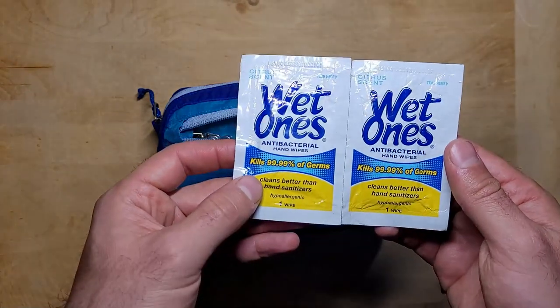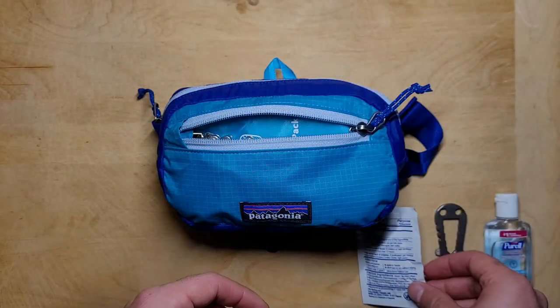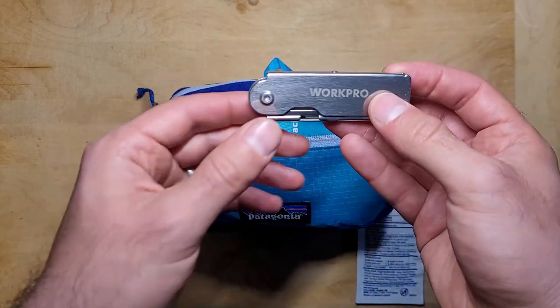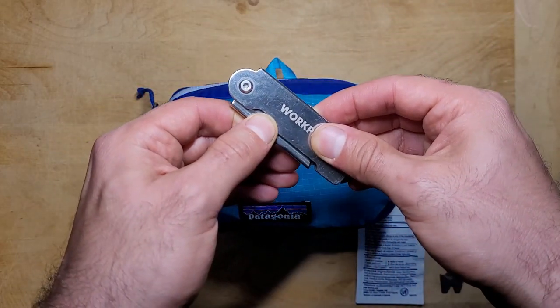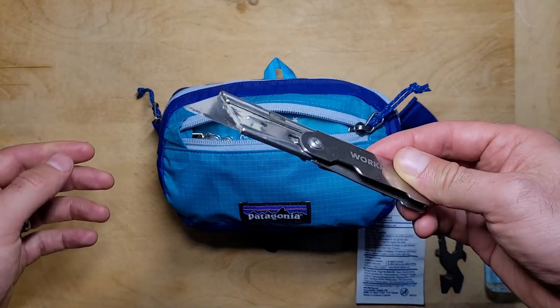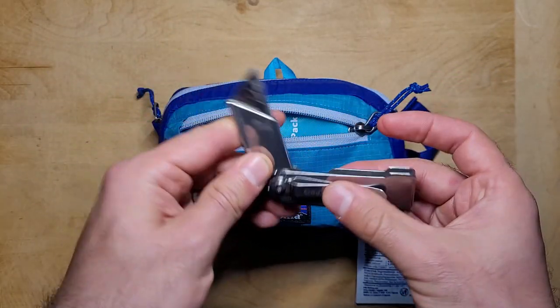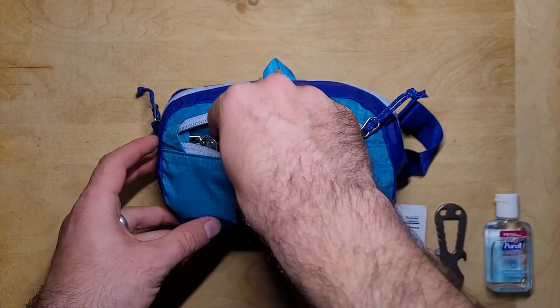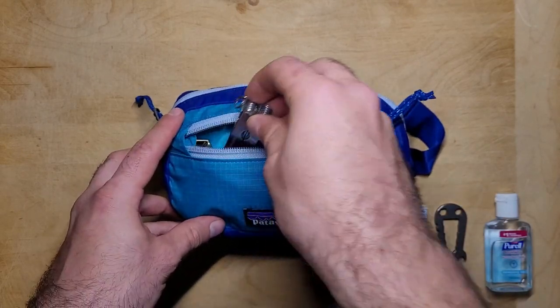There are also a few wet wipes in here for cleaning your hands. These are small and don't take up much space, and they're nice to have around. This WorkPro utility knife is just 3 inches long and weighs 1.6 ounces. It's got a liner lock, a stainless steel finish, and a handy pocket clip. I'm a big fan of these because they're lightweight, cheap, and you can easily swap out the blades.